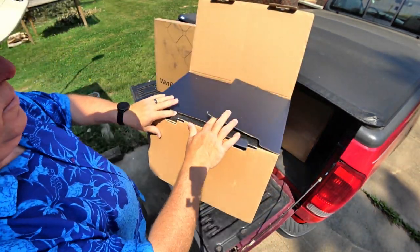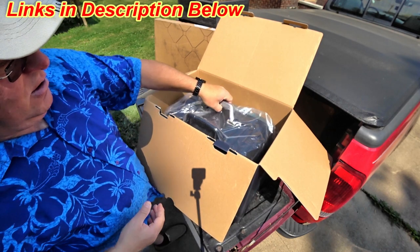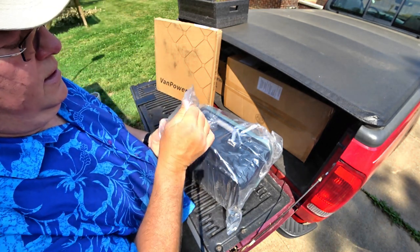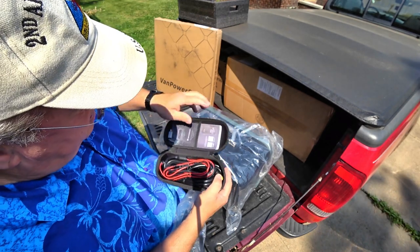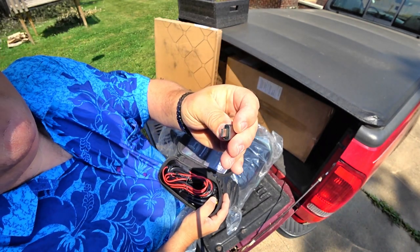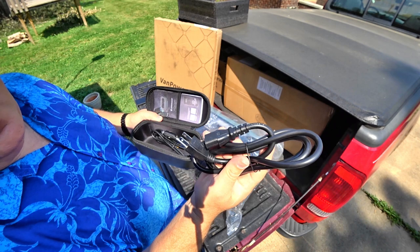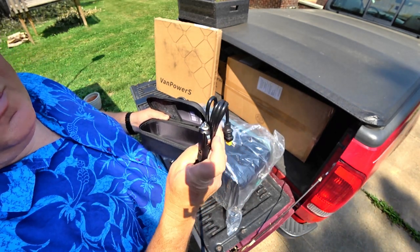Should be a rather uneventful unboxing — high density black foam. I'm going to set this on the ground and lift it out using the handle. At the bottom of the foam was this here. It's got their logo — Van Powers. You've got a little manual in here, a user manual. You have some adapters for USB charging — a C to A. Here you have your MC4 connectors for solar, then your power cord for recharging using a household outlet, and your power cord for recharging using your vehicle's power port.